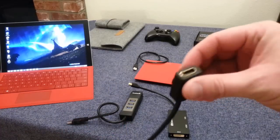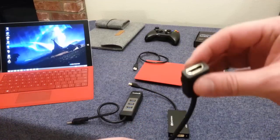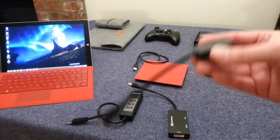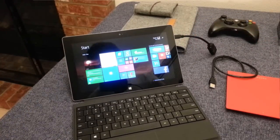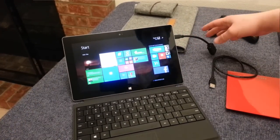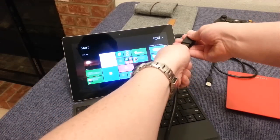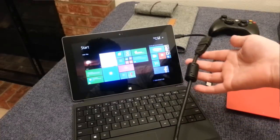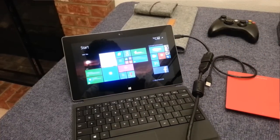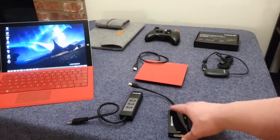But this is what I use for the Surface 2 RT — it's a micro HDMI to HDMI adapter. If you're wanting to extend your screen or mirror your screen for presentations or for watching movies, this is a great option. I think I got this for about $5 on Amazon. By the way, everything I'm showing here I put links to Amazon, so you can check out my video description to read up more about each of these devices.